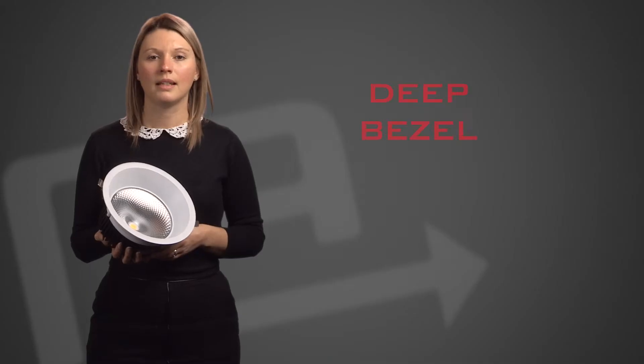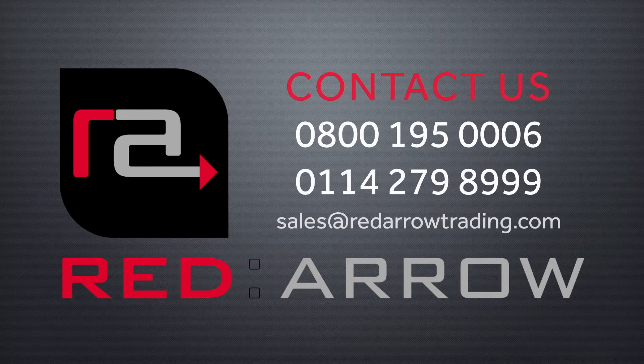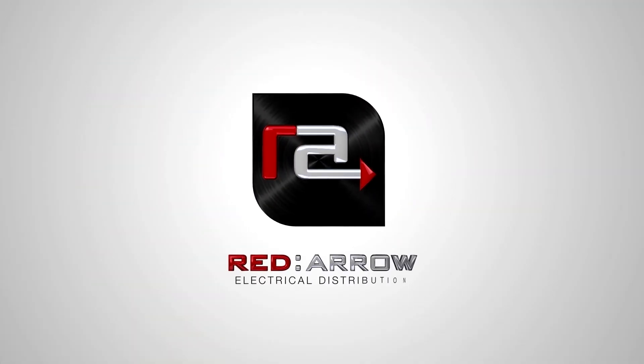The downlight has a deep bezel to reduce glare and ensures a modern and crisp light. These fittings can be made dimmable and converted into an emergency fitting using an LED driver and an emergency module or a conversion sock pack. For more information on the products featured in this video or any of the other Red Arrow products, please visit our website or call our sales team. Thank you.